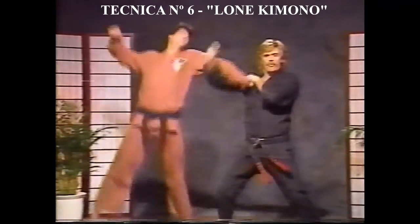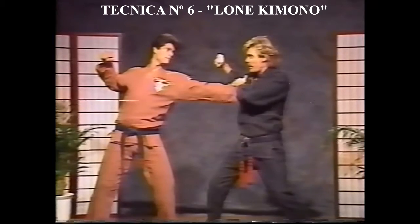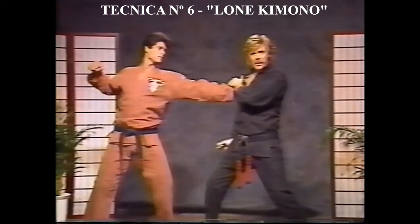It grabs me, twists it up, I go with it, snap that arm. Now, if I need a secondary break, I got one from this angle.